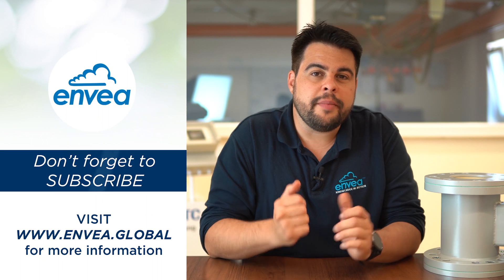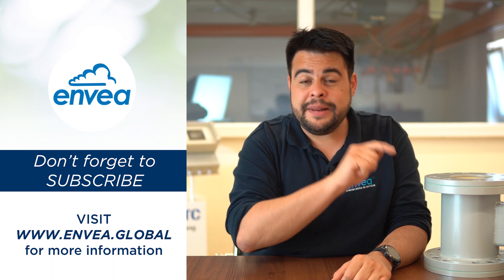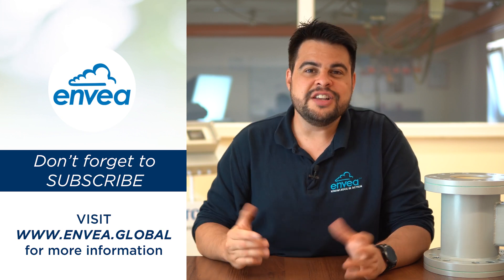So after all of that, do you want to learn more about MaxFlow and how it can be your next measuring device? Click the link in the description to learn more about the sensor, and feel free to get in touch — we want to know about your application. Don't forget to subscribe and share this video with your friends. See you next time with more solids measurement!